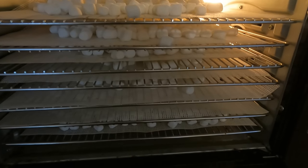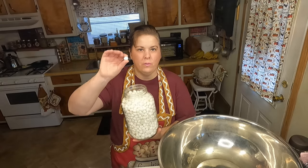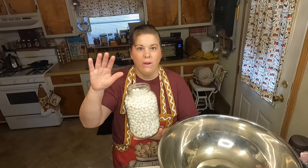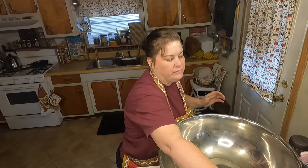About 24 hours later the marshmallows are totally hard and crunchy — amazing. Of course you don't have to add the marshmallows if you don't want to, but I wanted to have marshmallows in our hot chocolate.